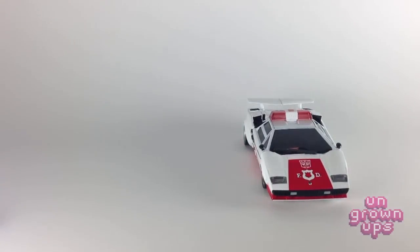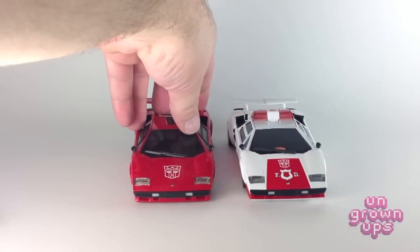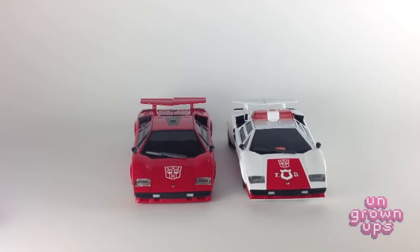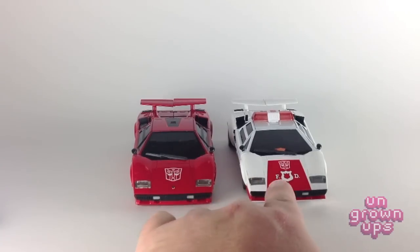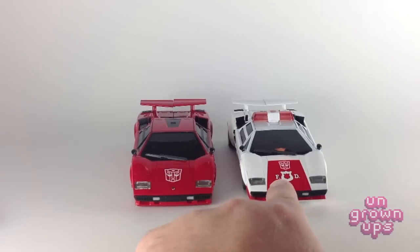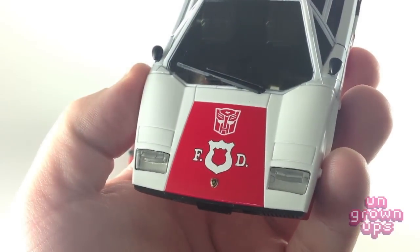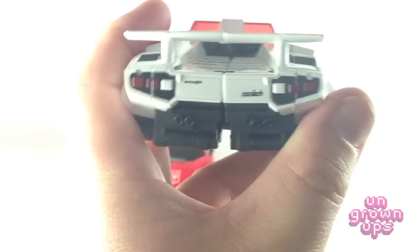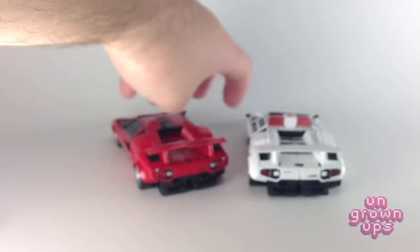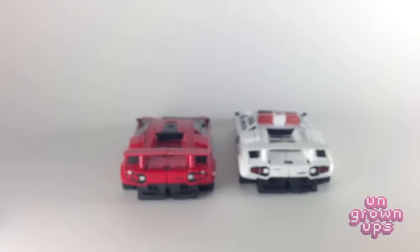Let's bring in Sideswipe for a quick comparison. I really like Sideswipe — I just love this mold; it looks great. I'm sure Sunstreaker, if they ever get around to making him, will look cool too. You'll notice the Autobot symbol on the front of Sideswipe is much larger than the one on Red Alert, but that's to make room for the fire department logo. He does have the Lamborghini logo on the front of the car, just like Sideswipe, and also the Lamborghini and Countach logos on the back. With the exception of the paint job and the emergency lights, these guys are identical.